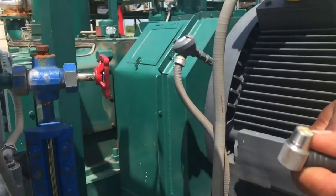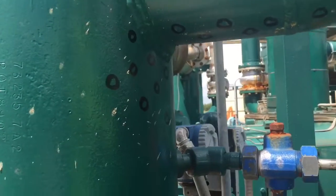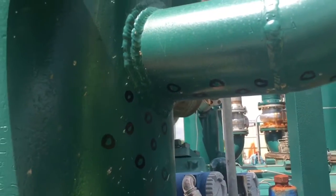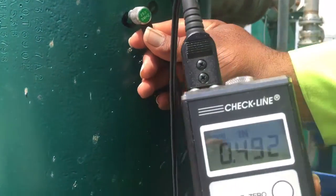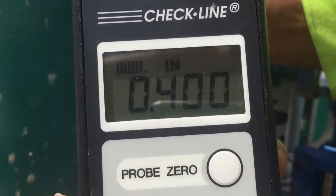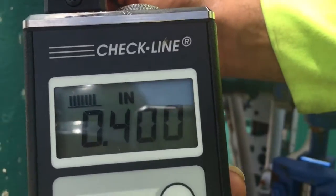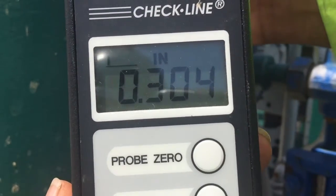Place a little bit of the gel on the end of the probe. Press the probe firmly against the suction scrubber, noting that the upper left corner shows a full status for good connection, and record your reading.